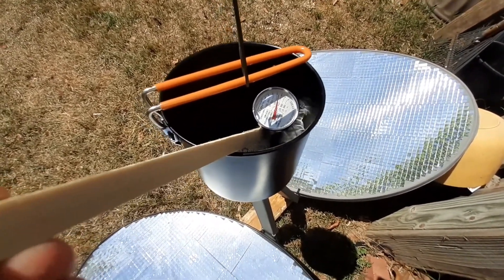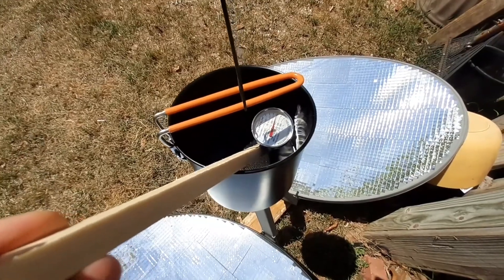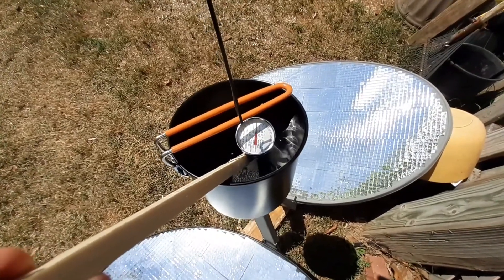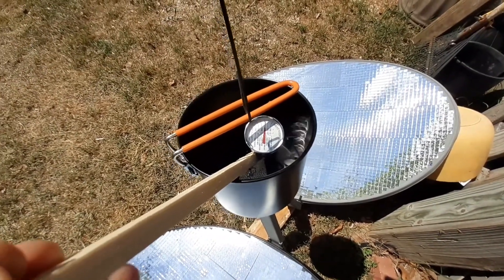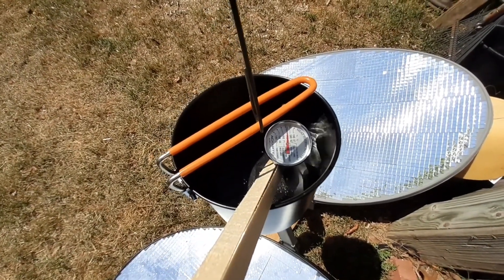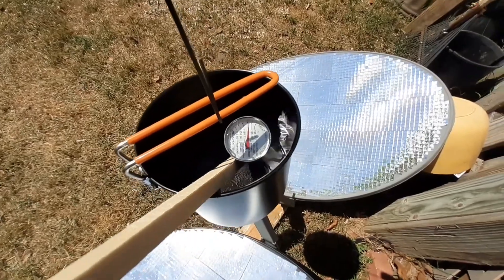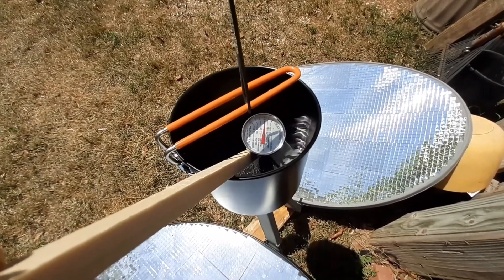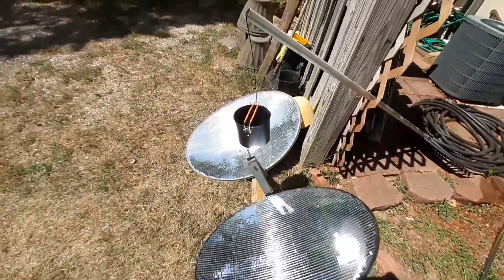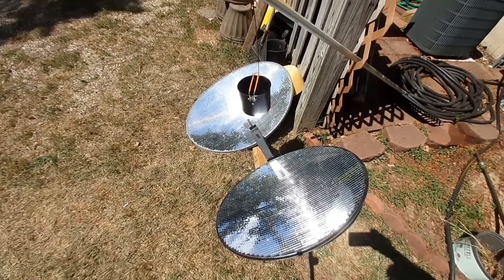I've got some mild bubbles on the bottom and steam coming off the top. If I had a better setup to where I can get the focal point right where I want it, it would probably do really well. It looks like it's peaking out — it's almost at 175 right now. If I tweak this a little bit, I bet I can get this thing up to over 200 and boil some water pretty quickly. Right now I have mild bubbles and steam coming off the water.